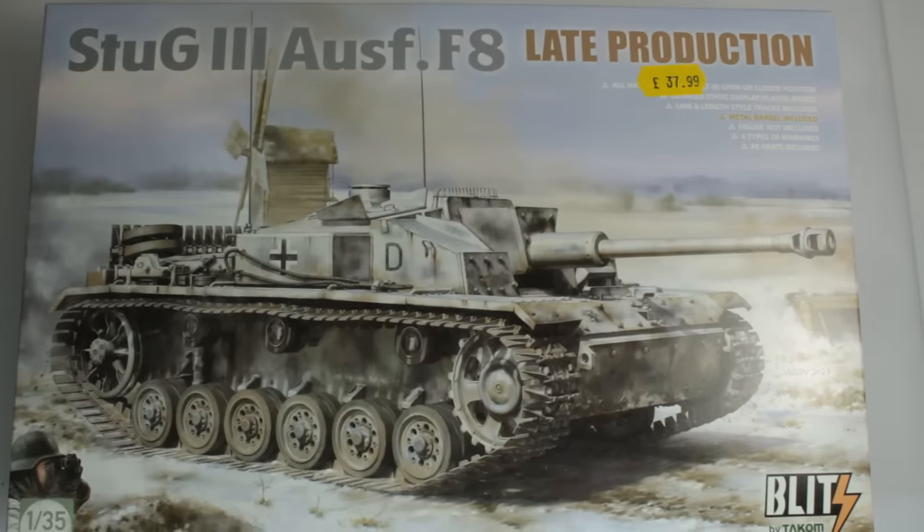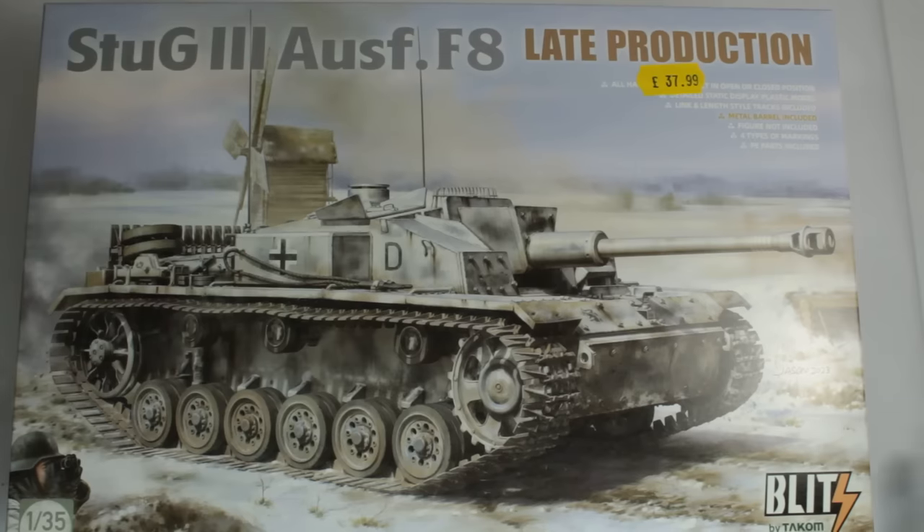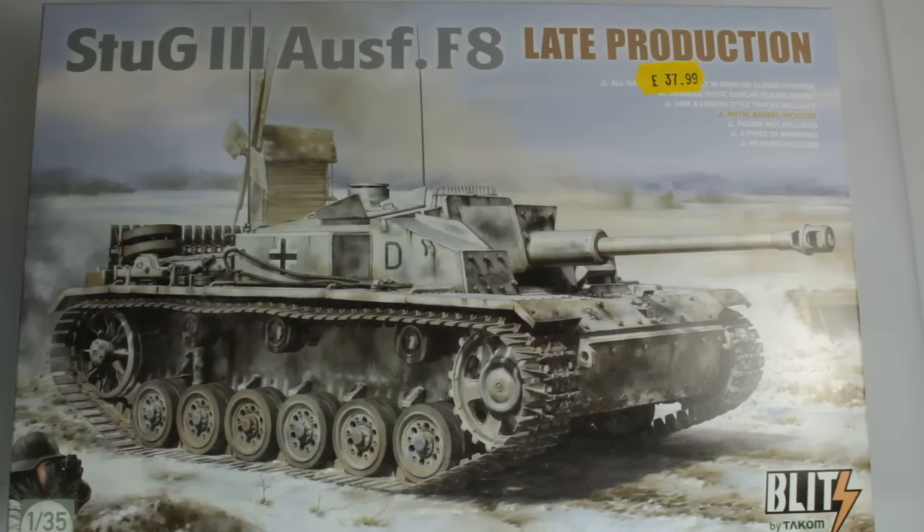I bought this direct from Jadlam Models in the UK, open on a Sunday, so I drove up there as we were going somewhere and nipped in and grabbed it. It's pretty much brand new — the release has been out about a week at this point — so let's have a look inside the box and see what we're dealing with.